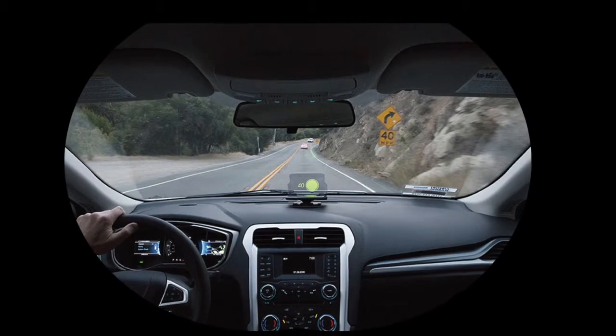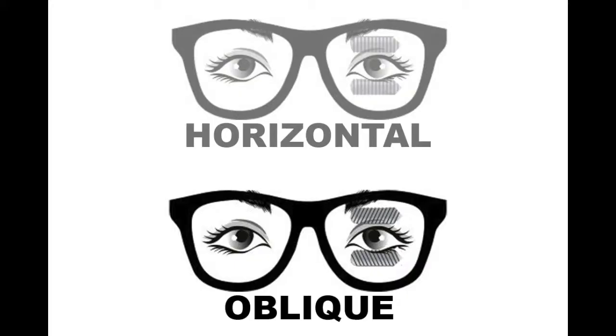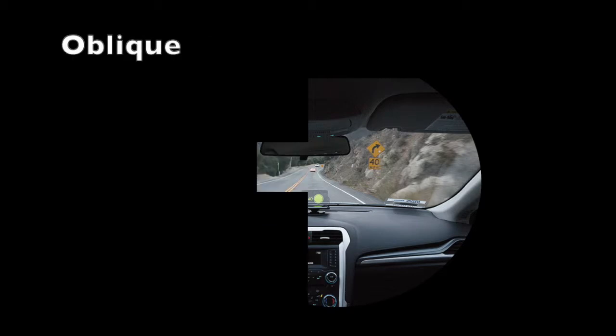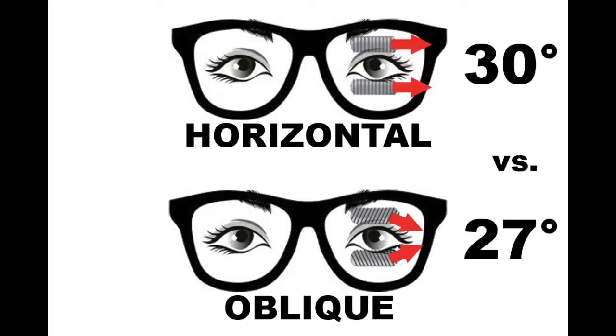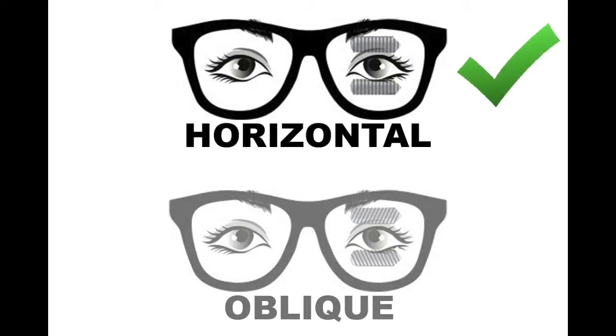If the patient is driving, or you suspect they're driving, fit them with oblique prisms. Oblique prisms are tilted in such a way that they pull information from the midline rather than straight out from the prism location, giving awareness outside a driver's windshield that horizontal prisms will not. Horizontal prisms give a bit more horizontal field expansion that we currently believe to be better for mobility. Therefore, we currently recommend a patient be fit with horizontal prisms unless they are driving.